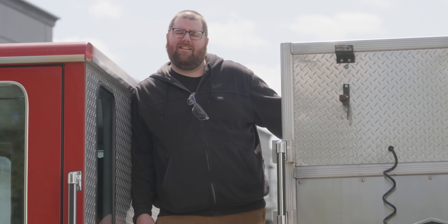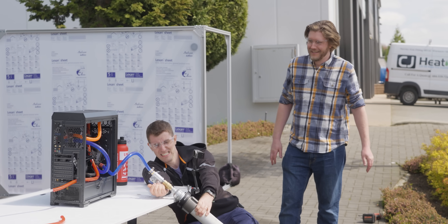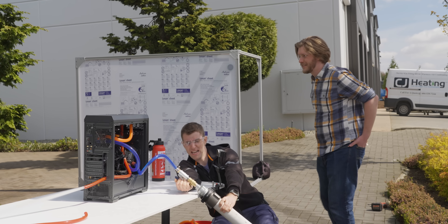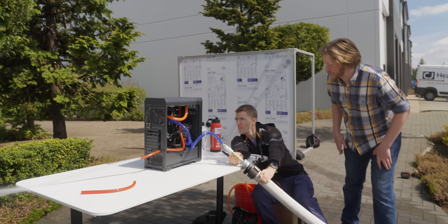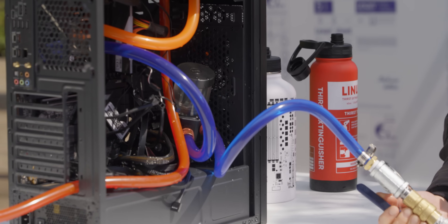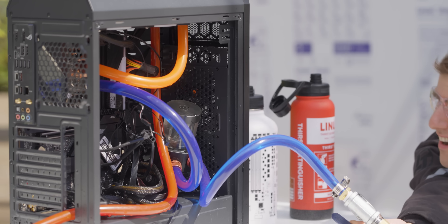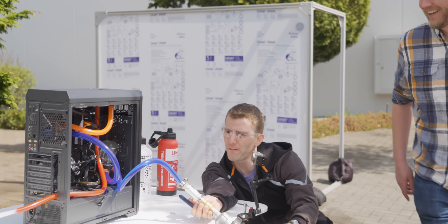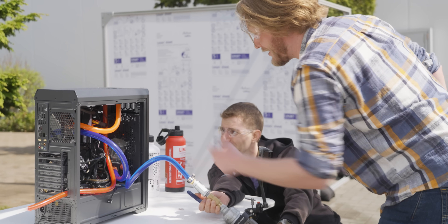Does it have more? It has a lot more. 170, 175, 200 PSI. The fan's spinning — do you think that's from the pump? The pump, I think, is generating a bunch of electricity and powering the fan. They're connected to the same Molex — the pump's plugged in here, it's powering the fan.